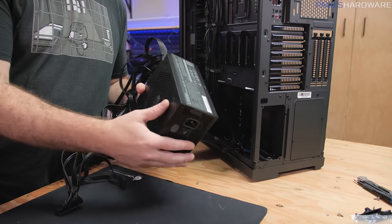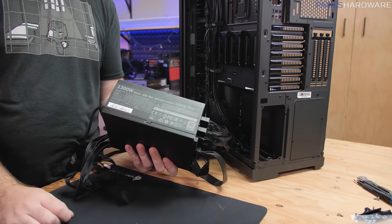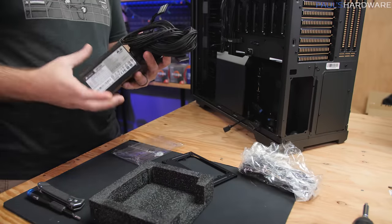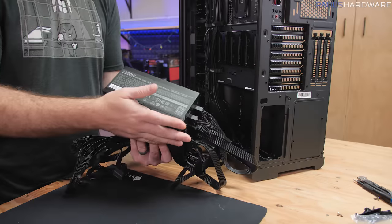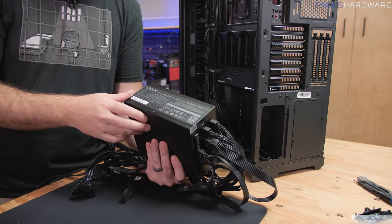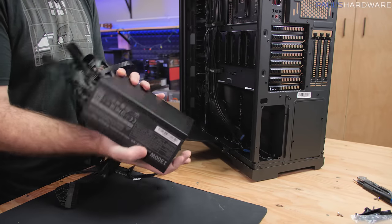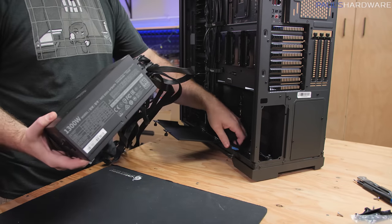Here's a change to the original parts: the SFX Corsair power supply had very short cable lengths — SFX power supplies are designed for mini-ATX cases typically — and I don't have extensions on hand right now. So I pulled this out of an existing system: it's the Cooler Master MWE 1300W, which is actually more in line with the power supply that should go along with this system. And now you know.